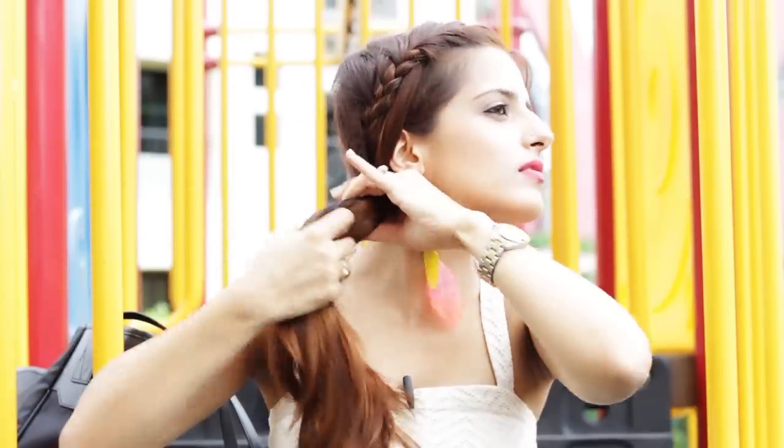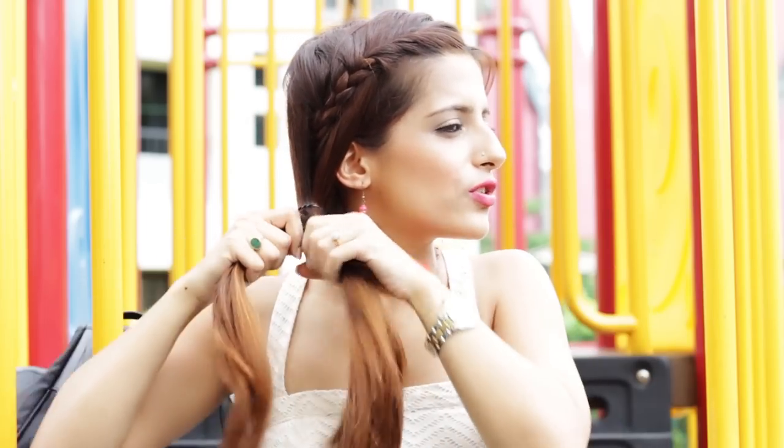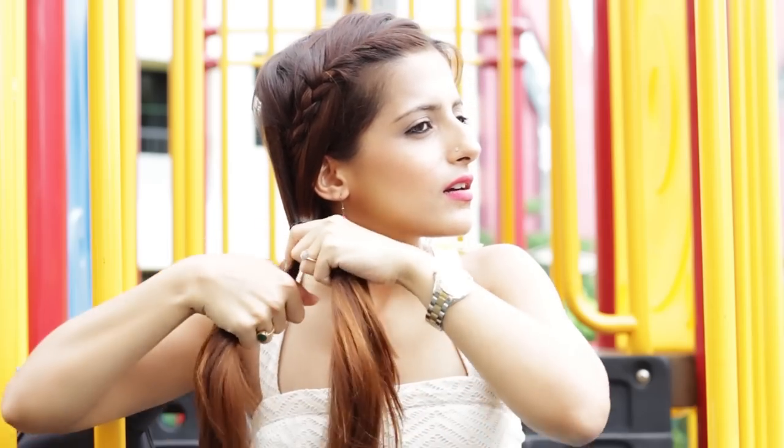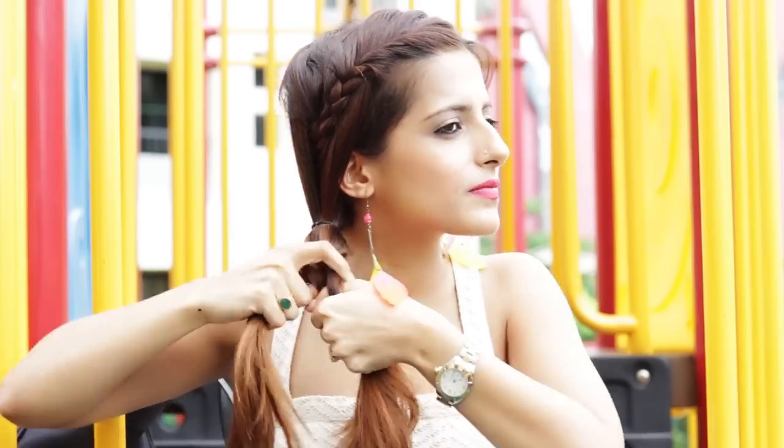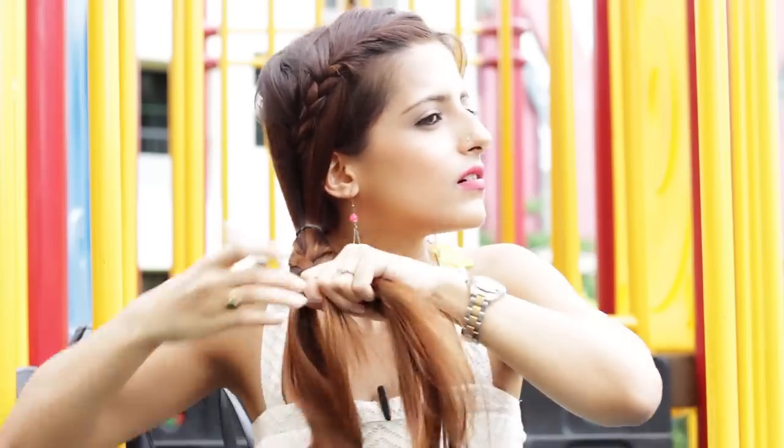So for the second hairstyle, continue with this and take all your hair on one side. And now just do a regular fishtail braid. A fishtail braid is when you divide a section into two halves and pass your hair from one section to the other section. I have a detailed tutorial about that so I'm going to link it somewhere here. Wrap it up with a rubber band, release the top rubber band. You can even loosen it and have some loose hair around your face. Just lift it up, and this is your second hairstyle.